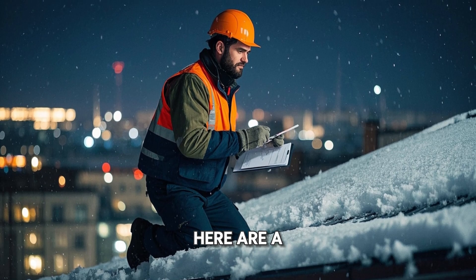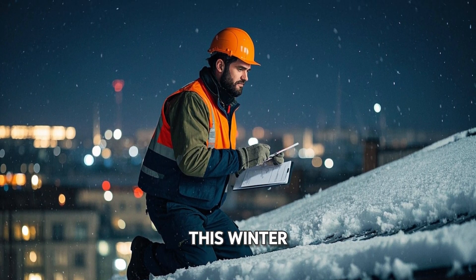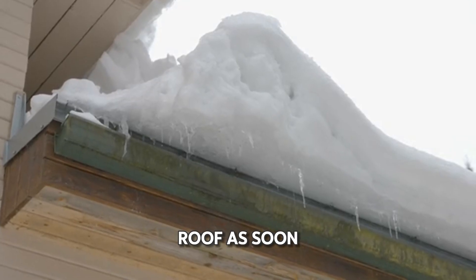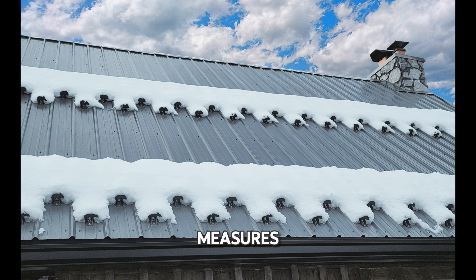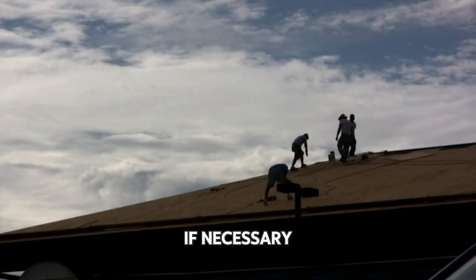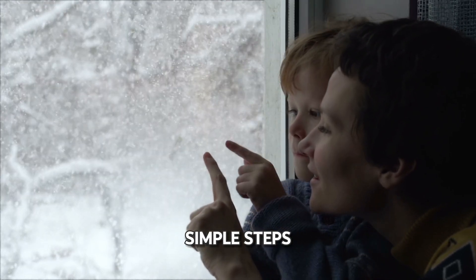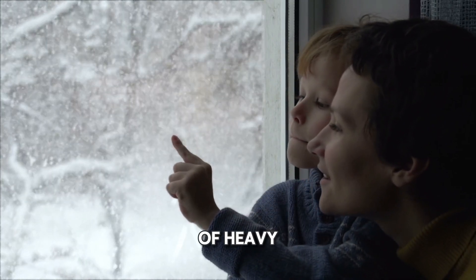To sum up, here are a few things you can do to help prevent a roof collapse this winter. Check your roof regularly for damage and make repairs as needed. Remove snow and ice from your roof as soon as possible. Consider reinforcing your roof with snow guards or other measures. Hire a professional to remove snow from your roof if necessary. Remember, a little preparation goes a long way. By taking these simple steps, you can help protect your home and loved ones from the dangers of heavy, wet snow.